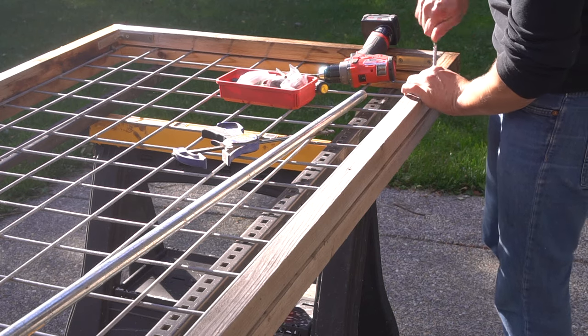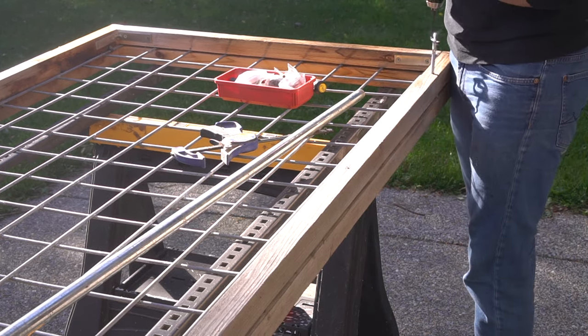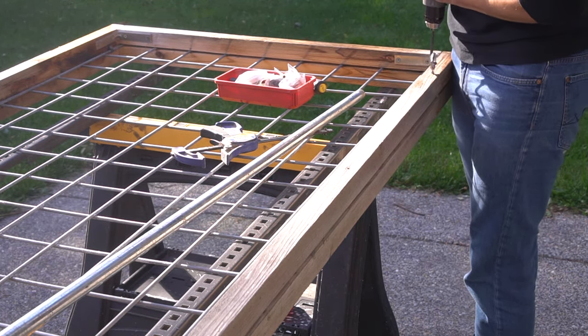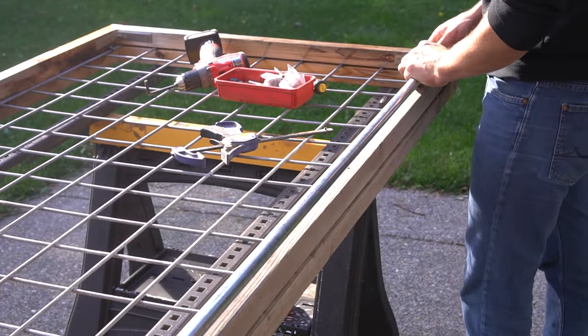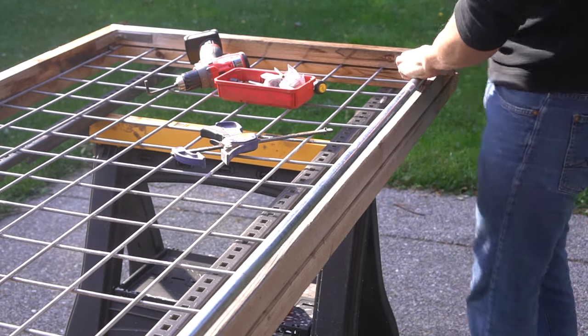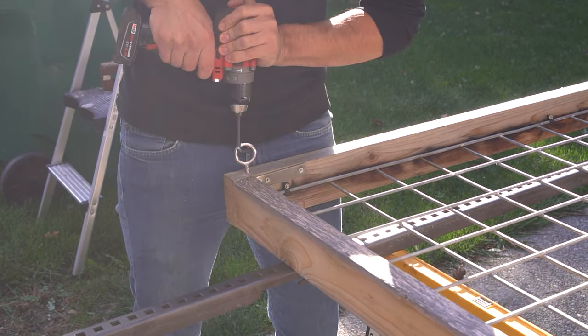The galvanized pipe I'm using is 48 inches long. I make a mark on the far end and bring it in just a tad bit because I want those threads to go past the ice screw so I can install my end caps on both sides of the pipe. That fully secures the pipe in place, and I'm only hand tightening these end caps because I want them easily removable later on if need be.